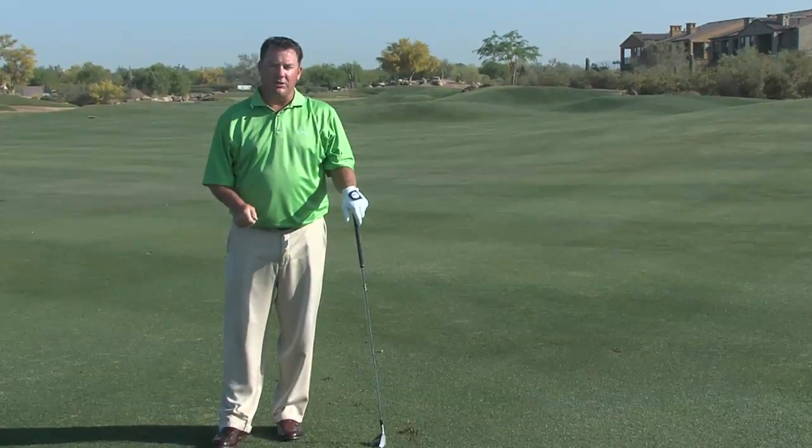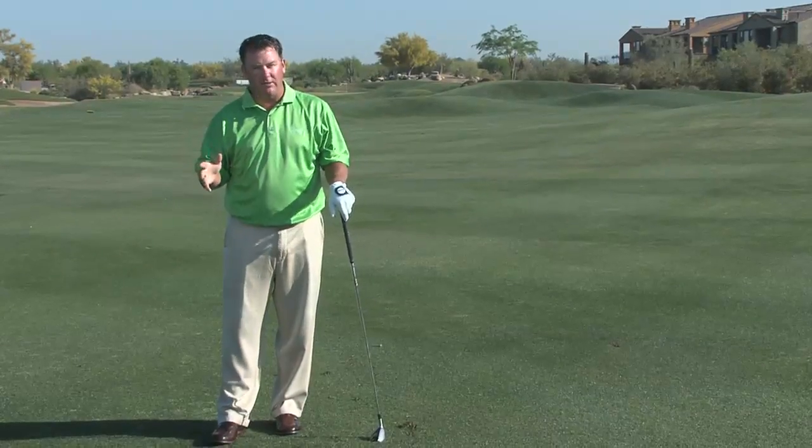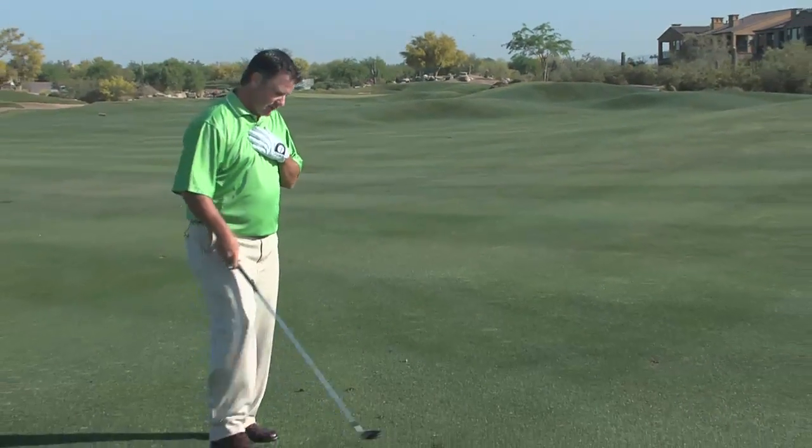Another shot I like to teach my students with their hybrid is the lower trajectory — keep it out of the wind — punch shot, if you will. And a very easy way I teach this shot is in its setup.